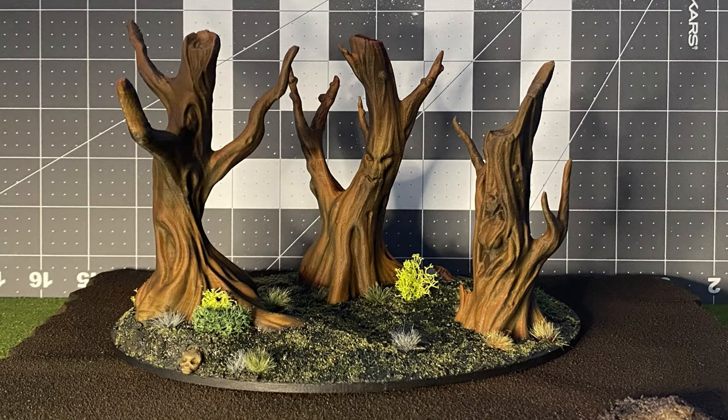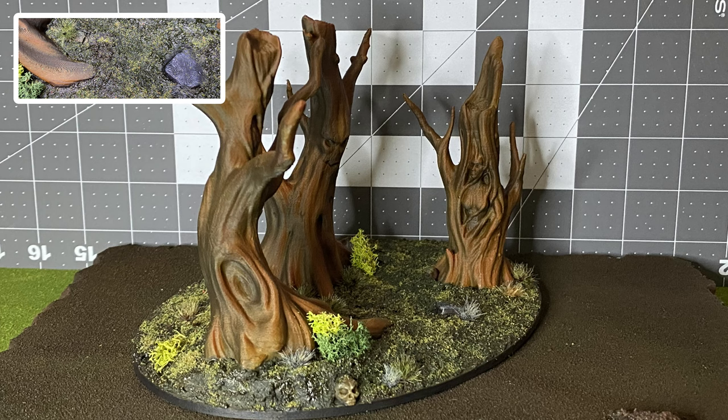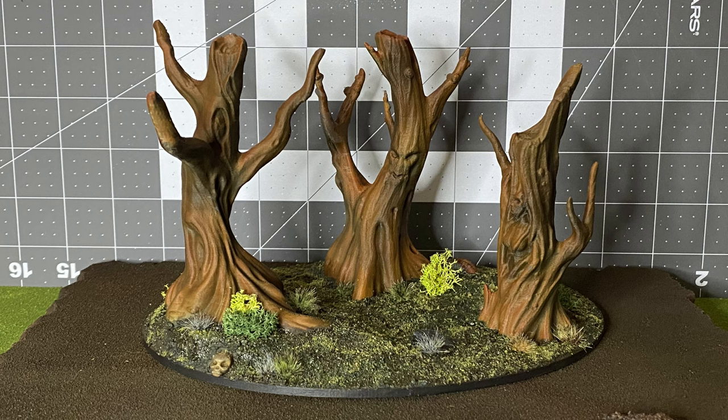This is the finished result. The layered process used to print these can clearly still be seen in the trees, but it does not look bad for them. The rock, however, stands out starkly, but can be passed off as flaked shale. Ultimately, I'm happy with how this turned out and I'm particularly happy with the Tim Burton-esque trees.